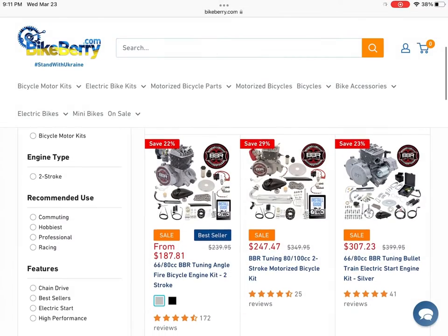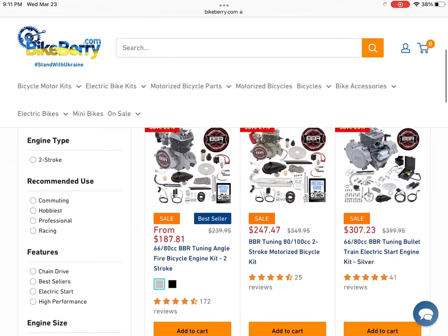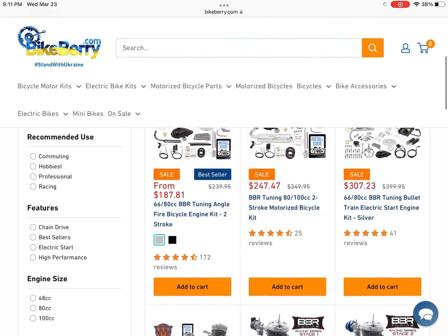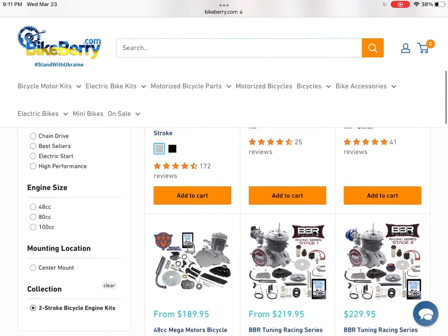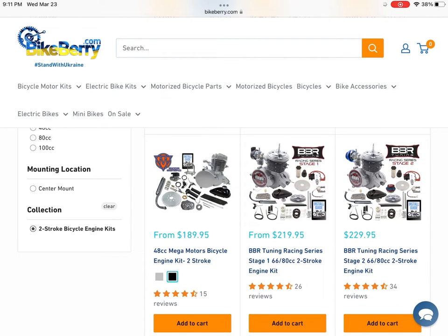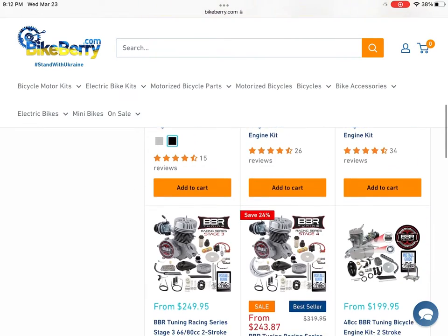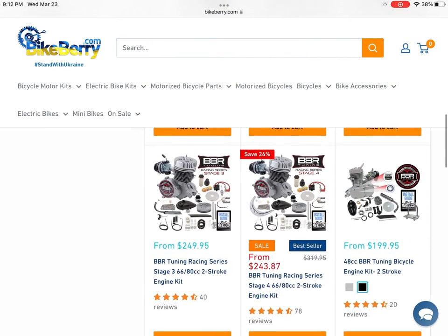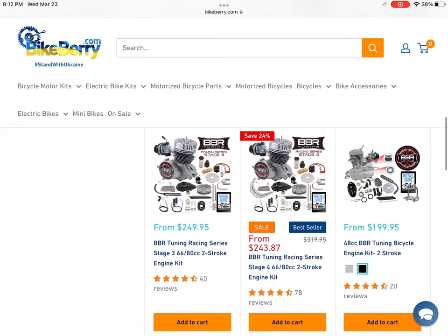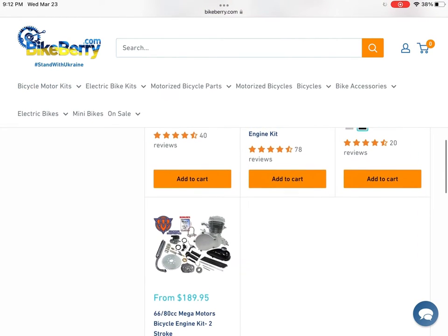Now we're going to be looking at BikeBerry. I've never bought from them, but I've heard mixed reviews — really good things and really bad things. They generally sell a lot of bullet trains, which I do own one, sourced from Amazon. But they do carry some high quality engines compared to what they used to supply. You can see they have their Stage 1, 2, 3, and 4 kits, along with some Mega Motors.